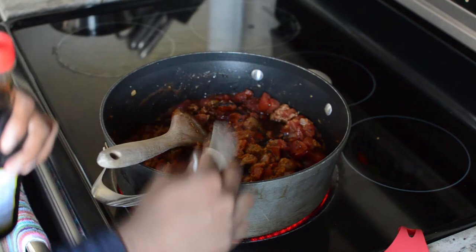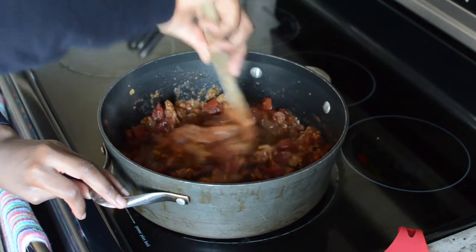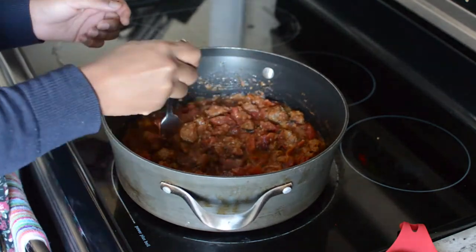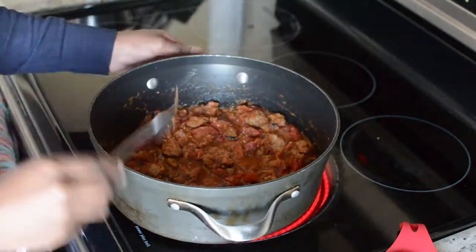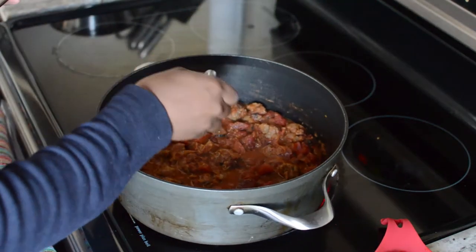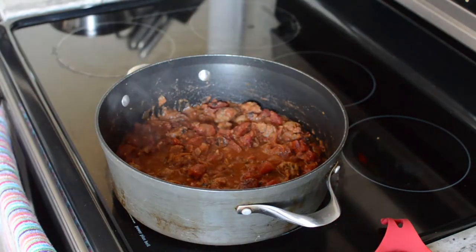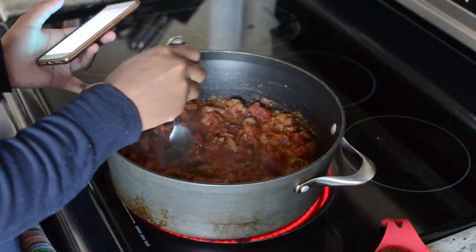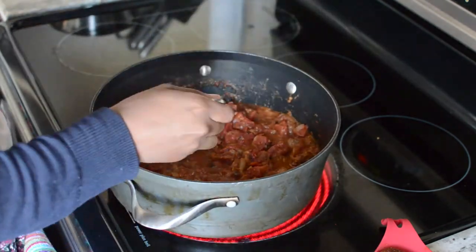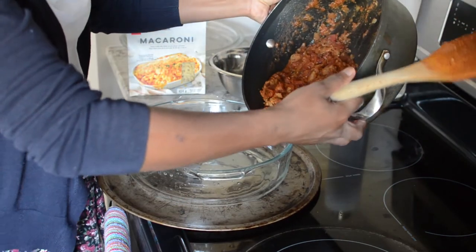For the diced tomatoes, make sure you use fire roasted like he says because it's going to add a lot more flavor. I splurged on the five dollar can — definitely worth it for this recipe. I didn't have tamari so I just went with soy sauce. While it was simmering, I kept coming back to the pot, tasting it and taking pictures. The sauce is so good you could literally just eat it like that with some pasta, or make little meatballs — it would be so tasty.